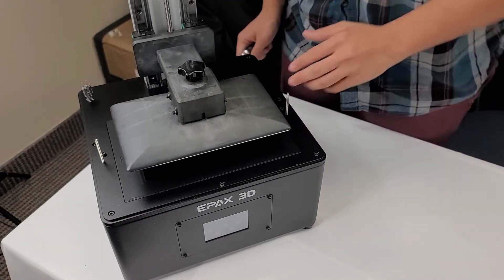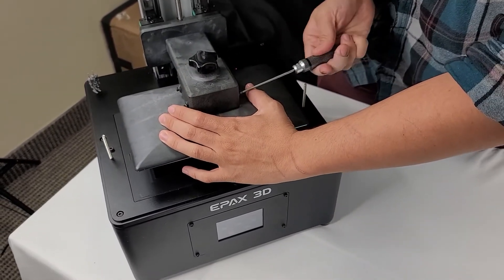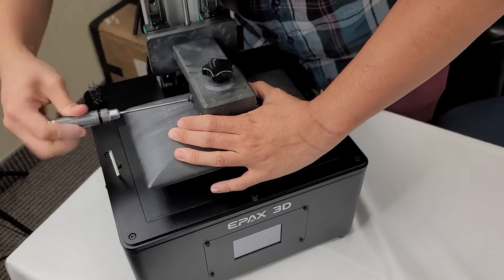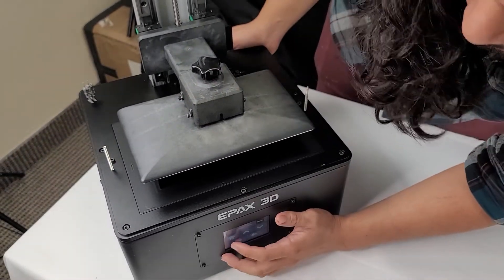Alright, so first things first we're going to loosen these four screws around the platform. Then we're going to send the platform to the home position.